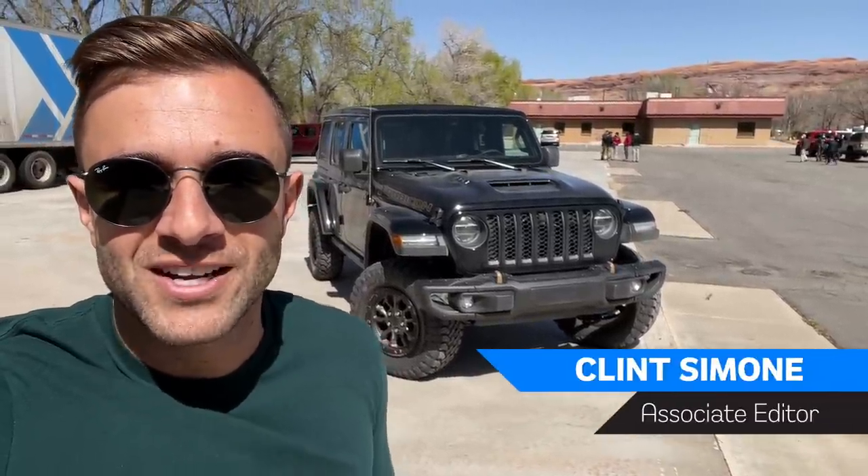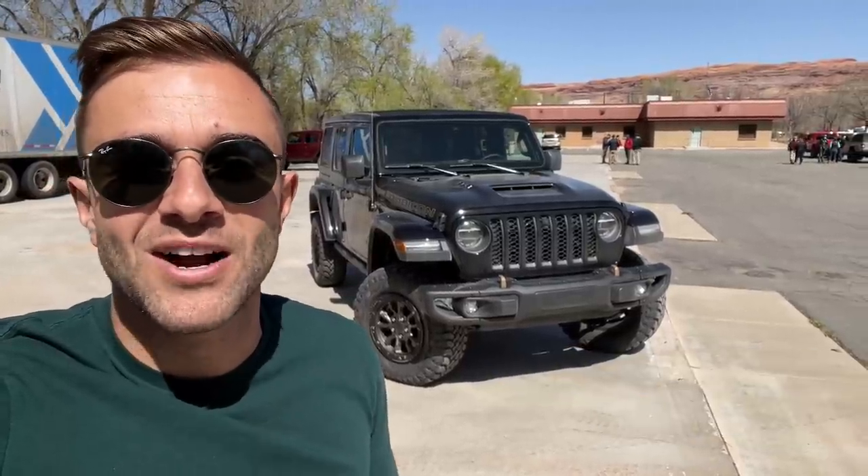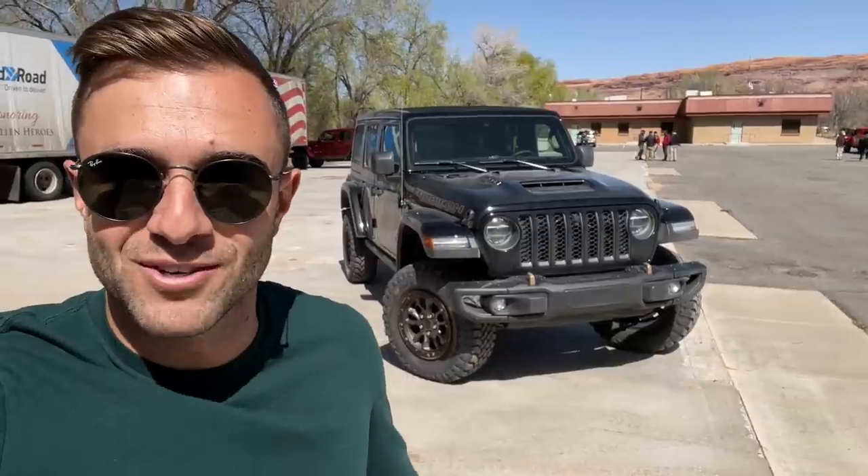Hey everybody and welcome back to the Motor One channel where today we're getting our first drive opportunity with the all-new V8-powered Jeep Wrangler 392. We're going to drive it on-road, off-road, and have a ton of fun, so let's go check it out.